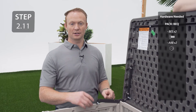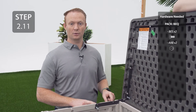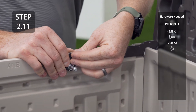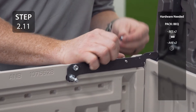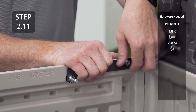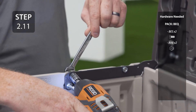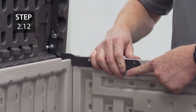Make sure the back side of the ball stud is in the hole and then secure the hinge to the side wall with the hardware. Make sure the ball studs are seated into the holes on the back wall. Now repeat for the opposite side.